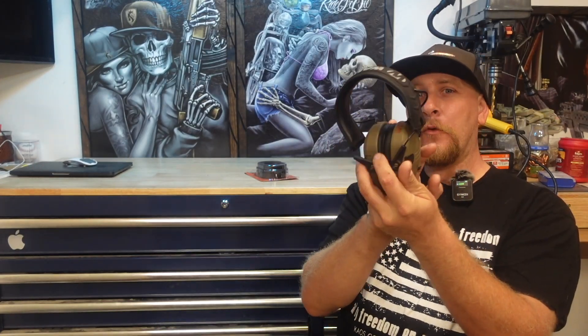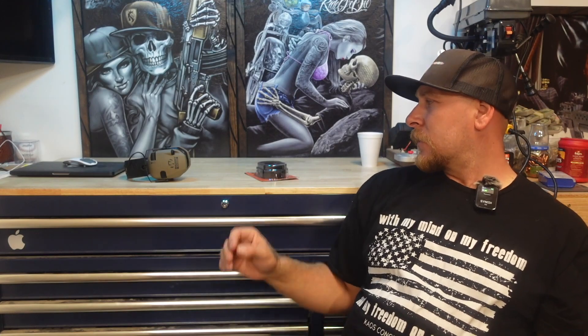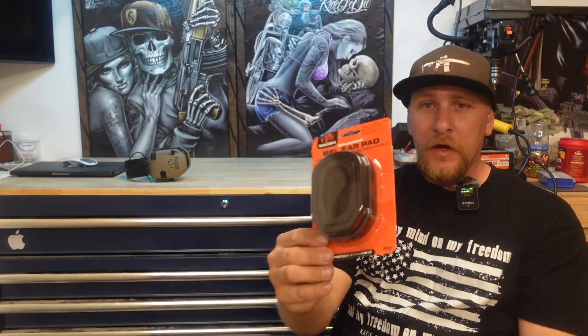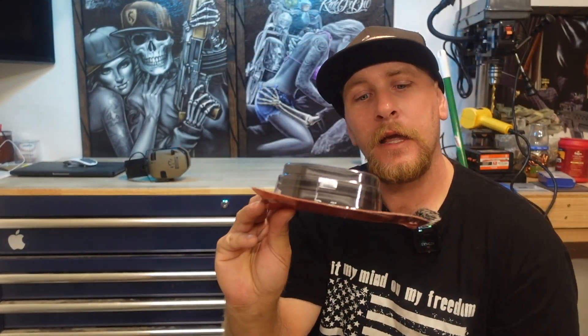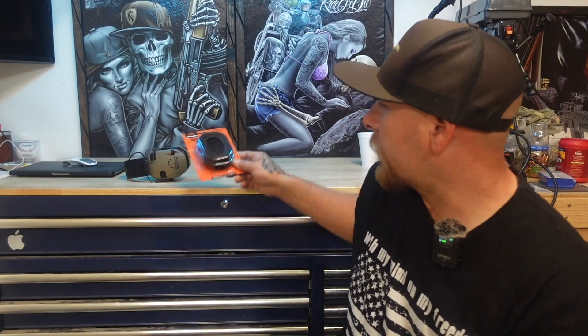Today I've got an interesting video. A lot of us have or use EarPro, and when you use them for a long time they can get uncomfortable. I stumbled across these while I was at a little training and they seem pretty comfortable — gel ear pads for your EarPro.